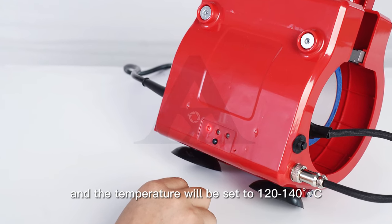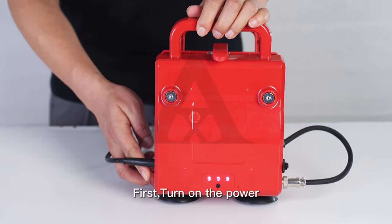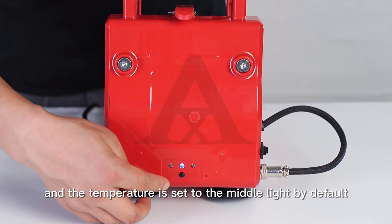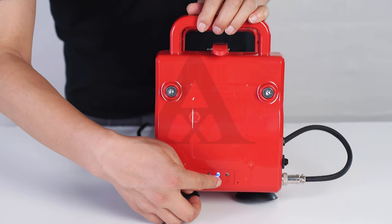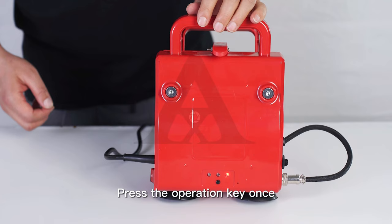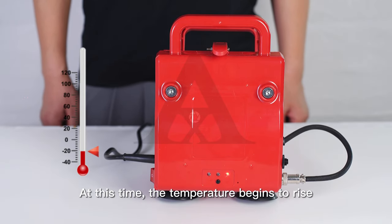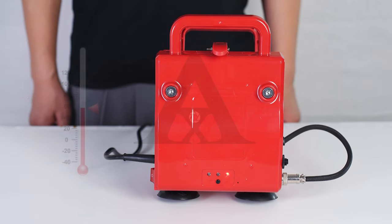With the first light on the left active, the temperature is set to 120–140 degrees. For 11oz Mug Printing: first, turn on the power. The machine starts and the temperature is set to the middle light by default. Press the operation key once — the third light turns on and the temperature begins to rise, with the indicator light displaying red.